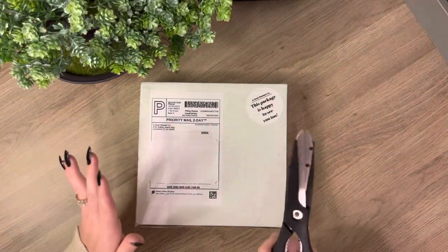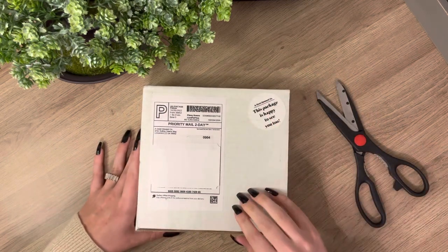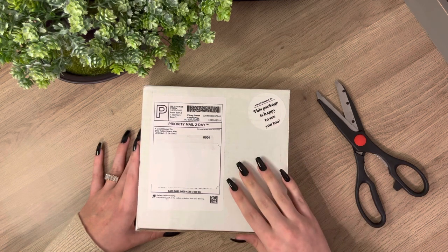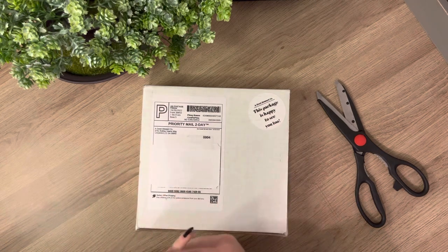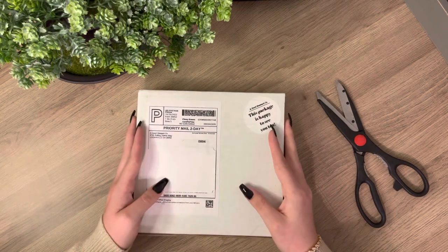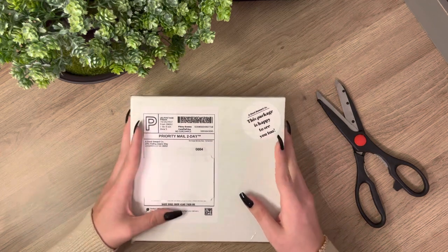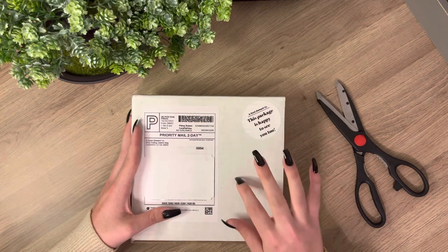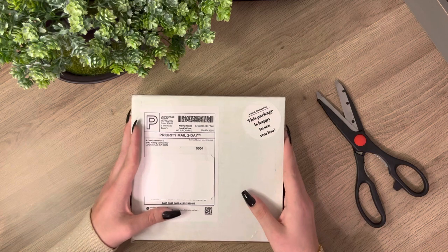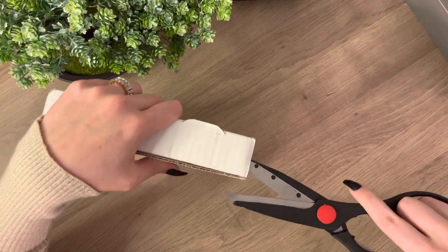Okay, so we do have the trusty scissors. This is from A Good Steward. I think she's actually new to Etsy because she didn't have that many sales, but she was literally so great with communicating with me. I ordered 30 envelopes from her and I thought that was going to be a lot. This came to me so fast — I think I ordered Sunday and it literally arrived within a week.